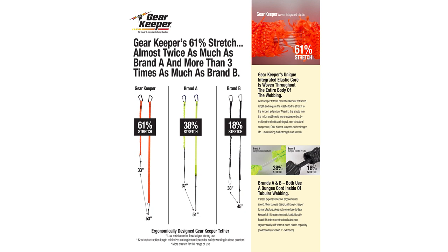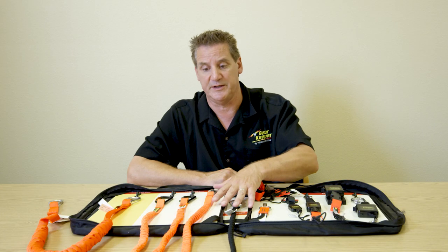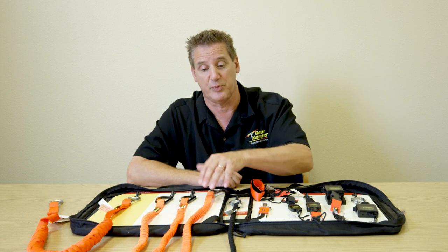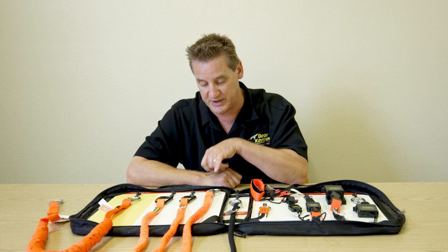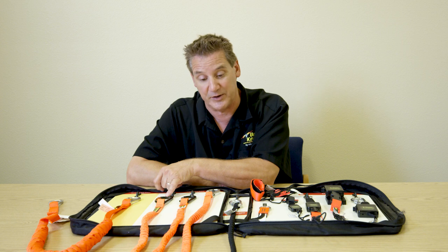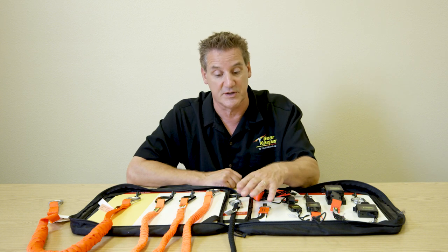Gearkeeper tool lanyards are designed to be ergonomically friendly — a high amount of stretch with very low tension. As you can see in this diagram, ours typically have about 61% stretch where some competitors are down at 18%. The reason is that when our webbing coils are made, the elastic is woven into them and is designed to bunch up the webbing. Others use an elastic cord inside of tubular webbing, where the strength actually comes from the stretch of the elastic, resulting in very low stretch. The most common lanyards are the coil type, and we have two versions: an economy version and our Super Coil, which has a higher load rating, high-vis, higher stretch, and stainless steel carabiners with double locking.